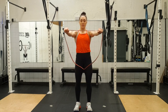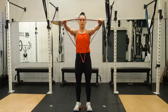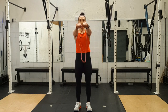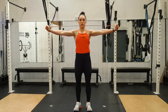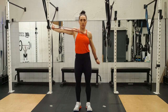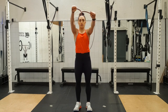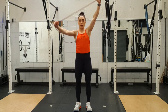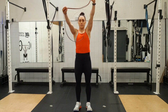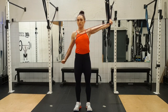Arms out straight. Ready — three, two, one. Across — one, and in. Two, and in. Three, in. Four, back in. Five. Down — and diagonally: one, in. Two, in. Three, in. Four. And five. Other side — one, in. Two, in. Three, in. Four, and five.